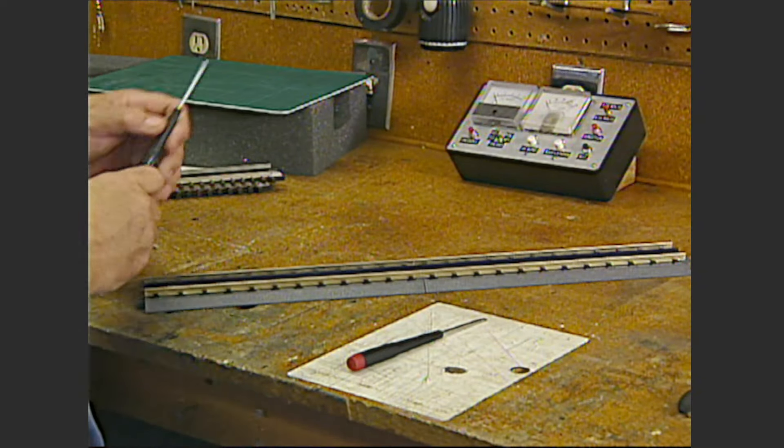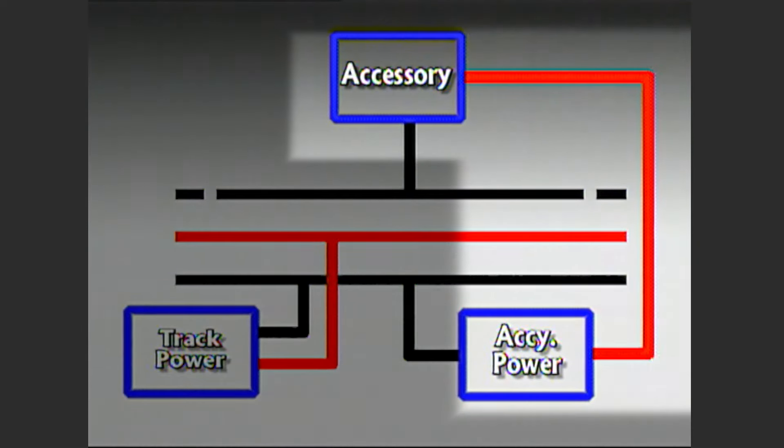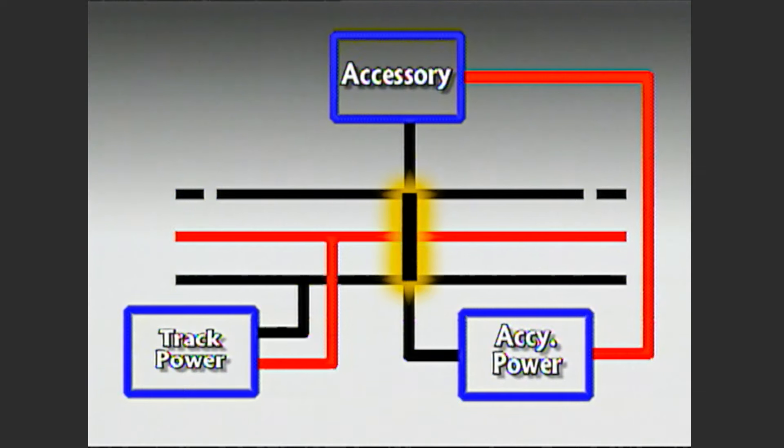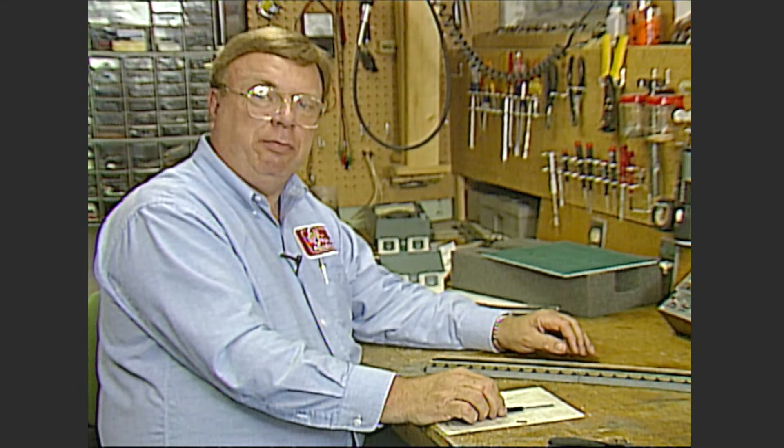What is the purpose? Here's a diagram that might make this a little easier to understand. The accessory — or any accessory — has its plus side connected to a constant voltage source on the transformer. It isn't going to get any common because the common is connected to this insulated rail. The moment the train comes down the track it makes the connection from one outside rail to the other, supplying a common for the accessory to work. Now the circuit is complete and the accessory operates. That's one way to have a train automatically operate an accessory.